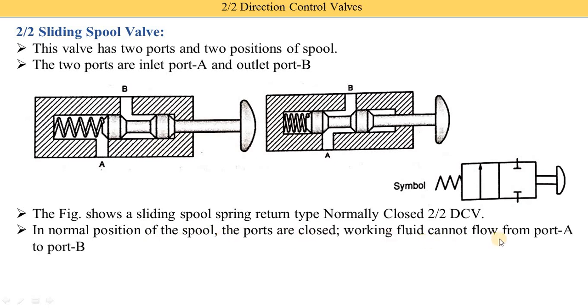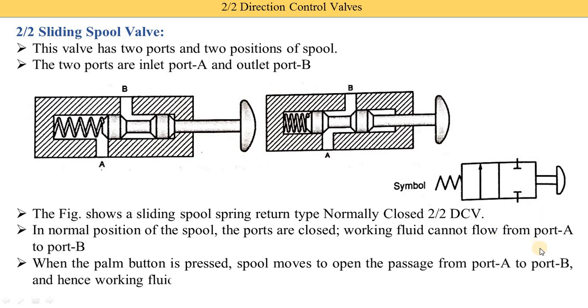In the normal position of the spool, the ports are closed and working fluid cannot flow from port A to port B. When the push button is pressed by hand, the spool moves to open the passage. Here you see the space of the spool changes as it moves inside, opening the passage of port A. The spool moves to open the passage from port A to port B, and hence the working fluid flows from port A to port B.